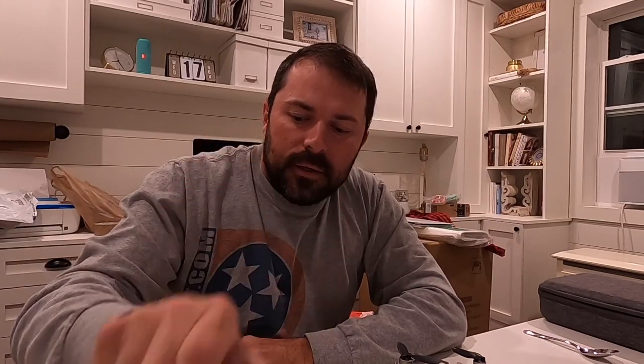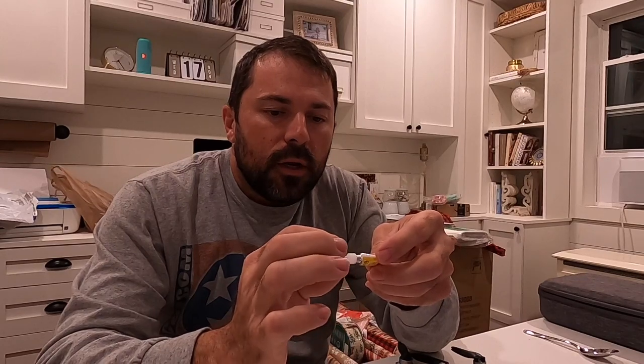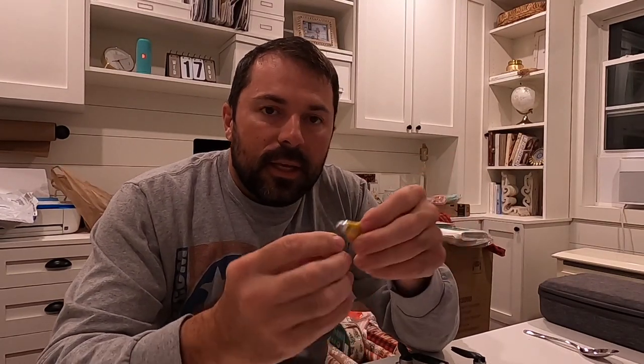Really no tools necessary — maybe a razor blade or a small knife. But you're going to need some baking soda and some super glue. I happen to have these little single-use packs that I got at the dollar store, and once you screw the housing on it's open — that's all you need.